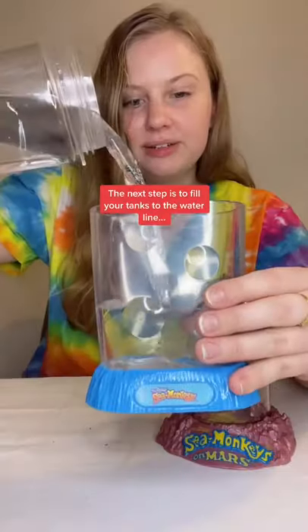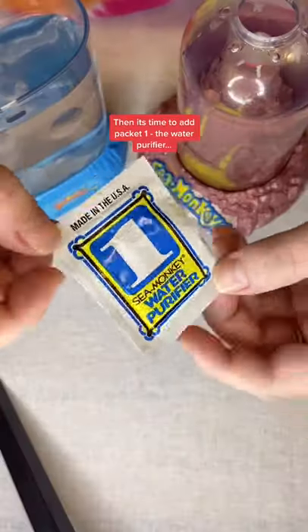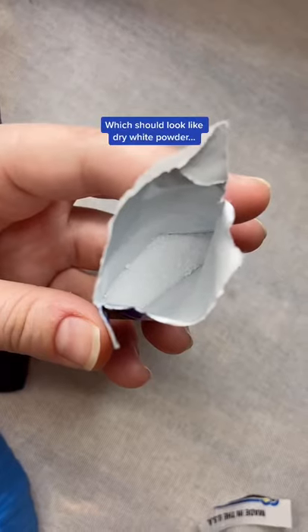The next step is to fill your tanks to the waterline with room temperature distilled water. Then it's time to add packet number one, the water purifier, which should look like a dry white powder.